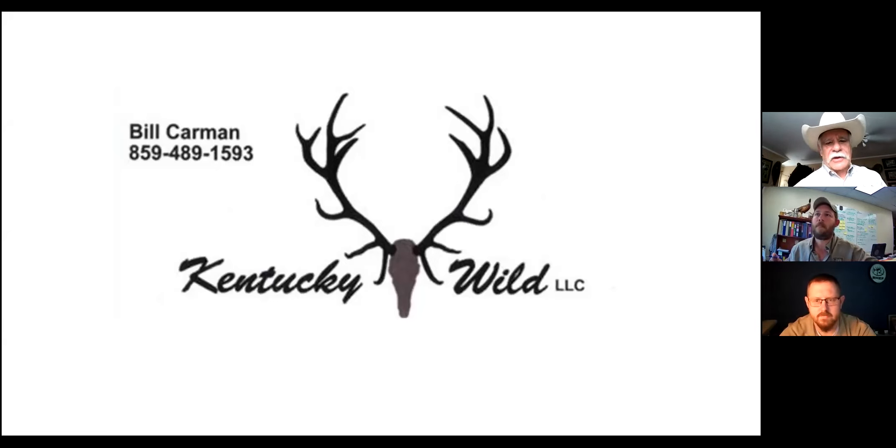I'm Bill Carmen. I have an outfit called Kentucky Wild. When I retired after 10 years with the Rocky Mountain Health Foundation, I started Kentucky Wild. In that capacity, I guide elk hunters, guide fly fishermen, do mostly fly fishing seminars, and do a lot of outdoor writing. I've got some books out.